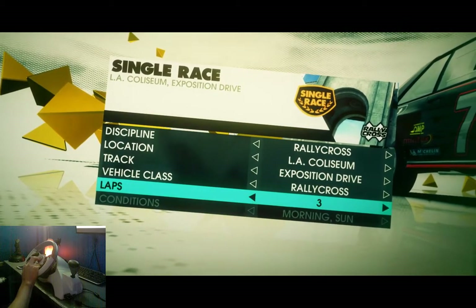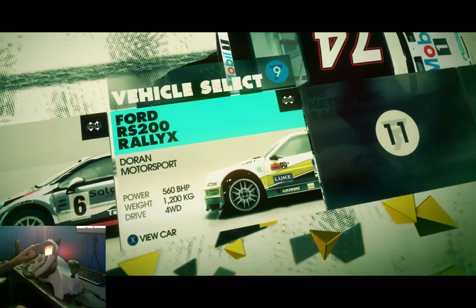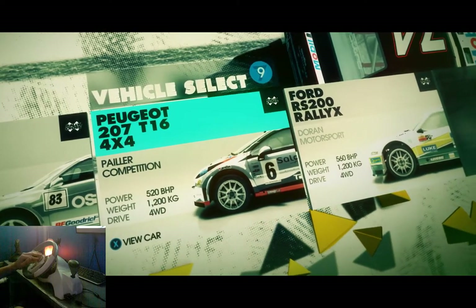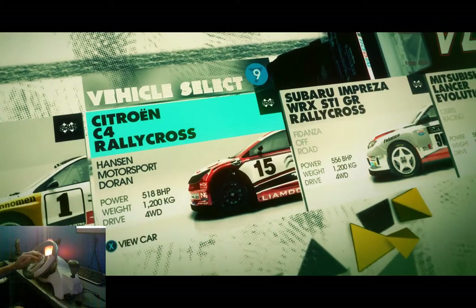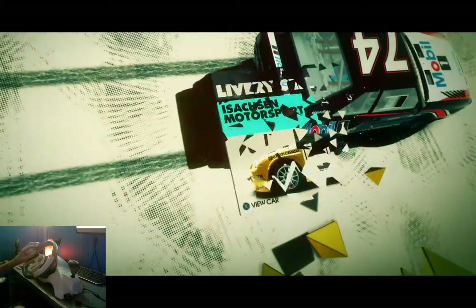Rallycross, three laps — that sounds good. For the car, I always go by horsepower. That one's got 560 over there. Looks like 560 is as good as we're getting, so we'll just do this one.